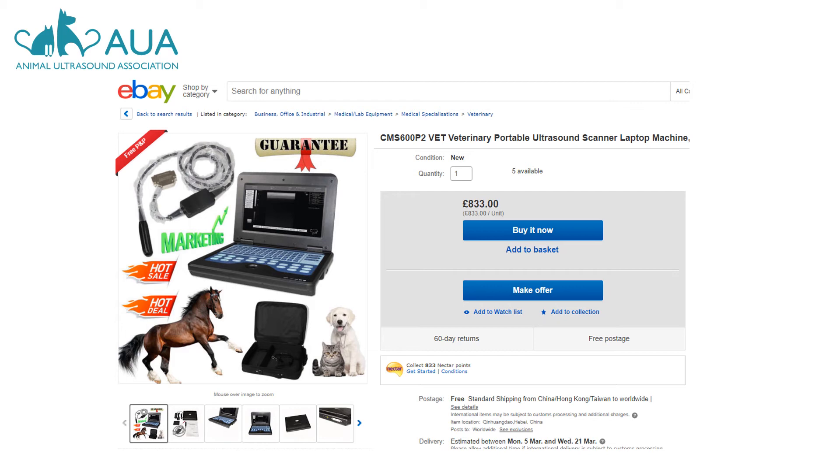Other listings are not so clear. In this eBay listing, there is no mention of the probe type, only a picture. Those not familiar with ultrasound might not even notice that there's a problem with the probe here. There's also a picture of a dog and a cat, which leads the buyer to believe that this transducer is suitable for small animal use.